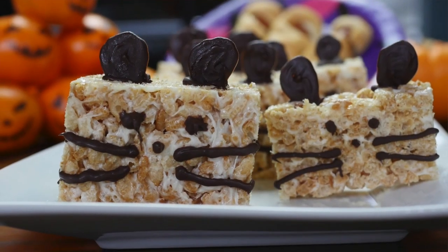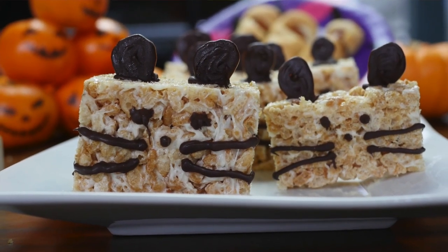The first one are Mice Crispy Treats. I saw this from Rosanna Pansino, who makes YouTube videos, and they were so cute I just had to veganize them. So stay tuned to see how to make these adorable Mice Crispy Treats, which are especially perfect if you're dressing as a cat for Halloween.